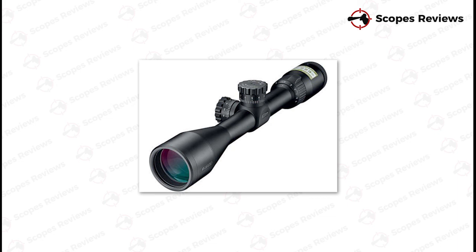One advantage it does have over the larger and more expensive scopes is the fact that it is compact, which is preferable in some hunting situations. On the flip side, it doesn't provide the best eye relief, and there does seem to be an issue with the eye caps from time to time.